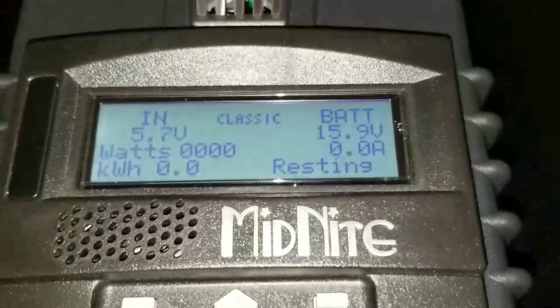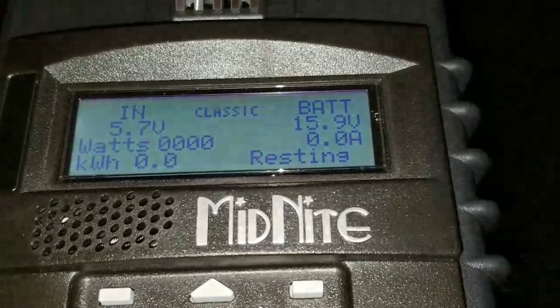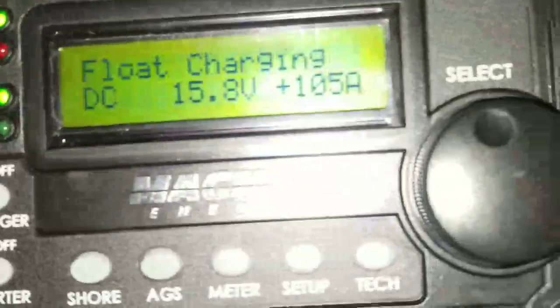There's a lot of snow going on so we couldn't do much today. I just prepared — maybe it's gonna be a sunny day tomorrow. We're bringing in about 105 amps right now.